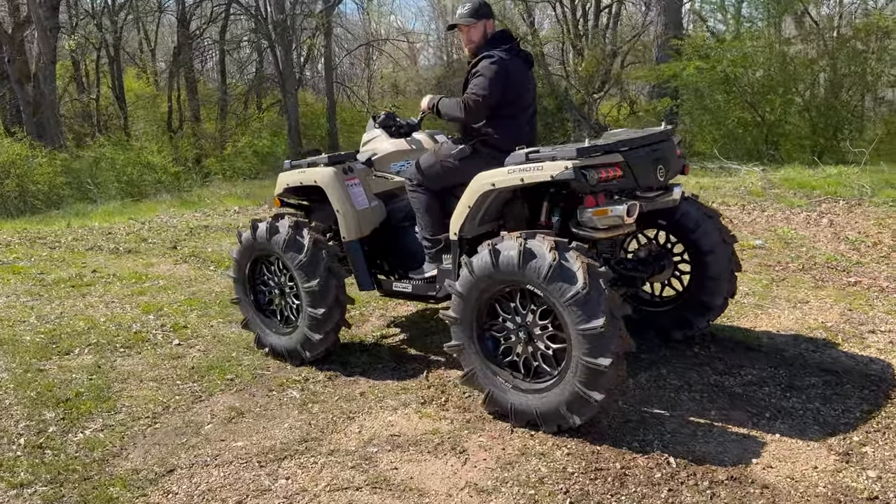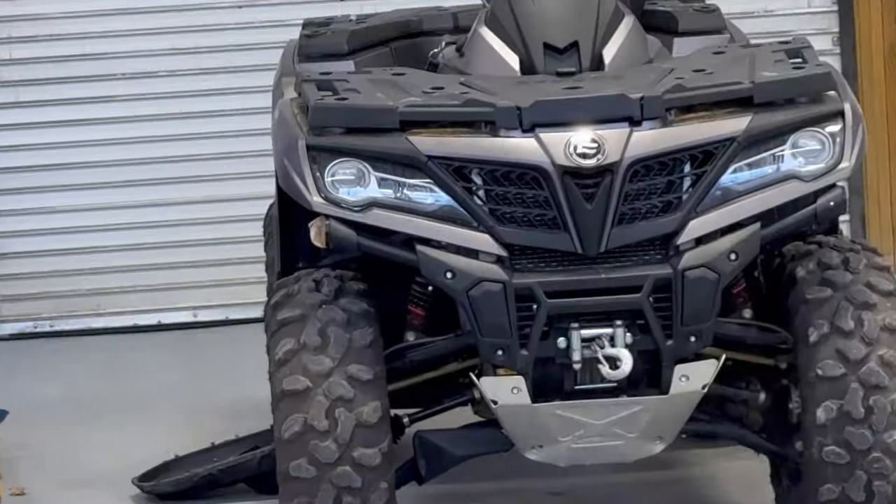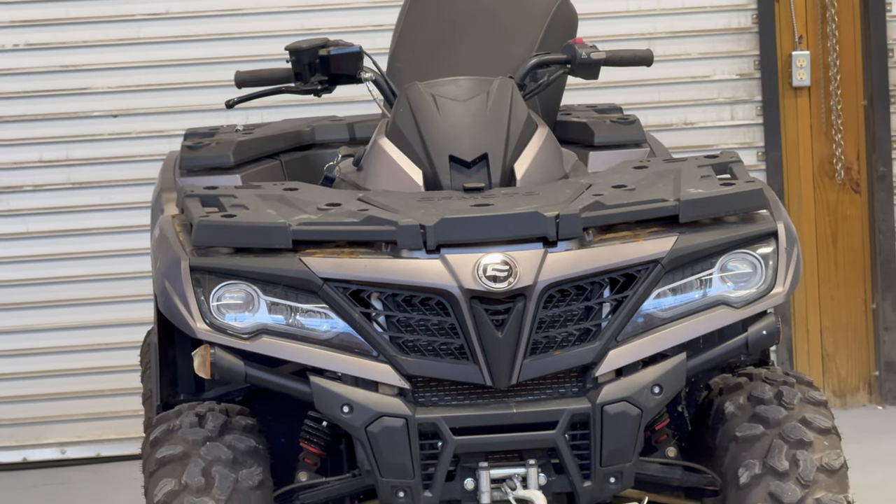Make sure y'all keep watching — I hit the stop record button when I turned the camera around — but we're putting the Team MSC tune in this C Force 1000 right now. We're also doing a little something fun with this C Force 1000 as well — you'll just have to stay tuned to the channel as we make a few future videos.